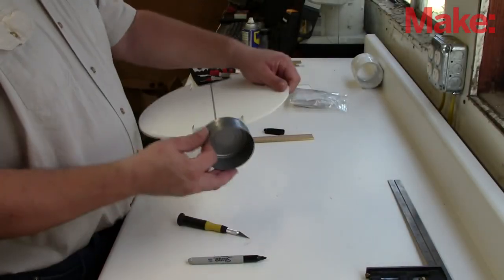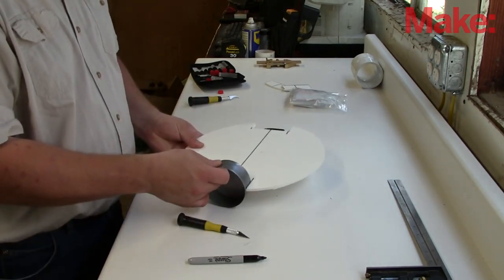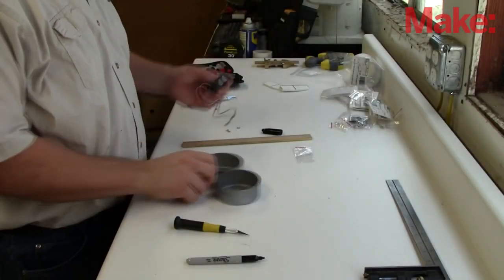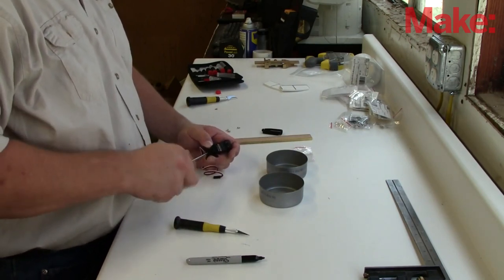Once my cutting is complete, I have a nice rectangle in which my wheel will fit perfectly — well, pretty close to perfectly. Maybe some shaving needed a little later. Next, I need to mount the cans — I mean wheels — to the servo motors.